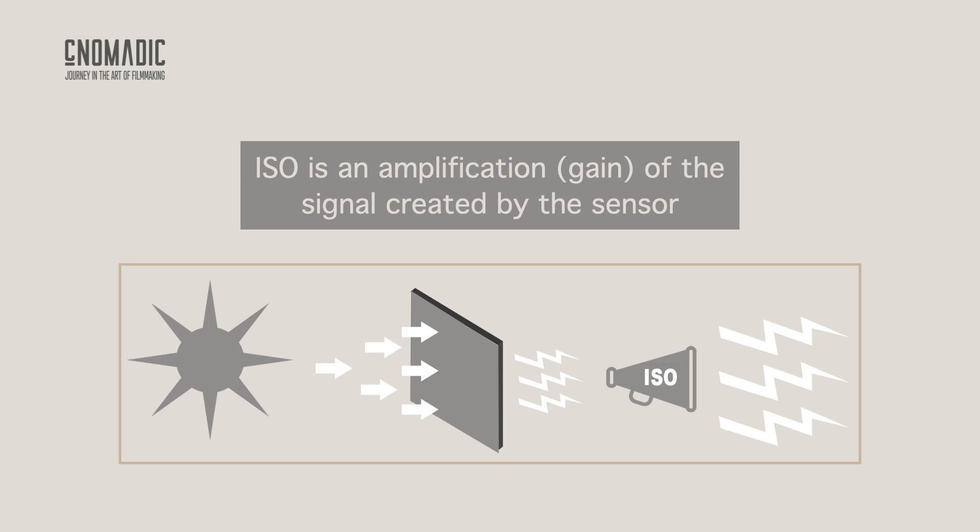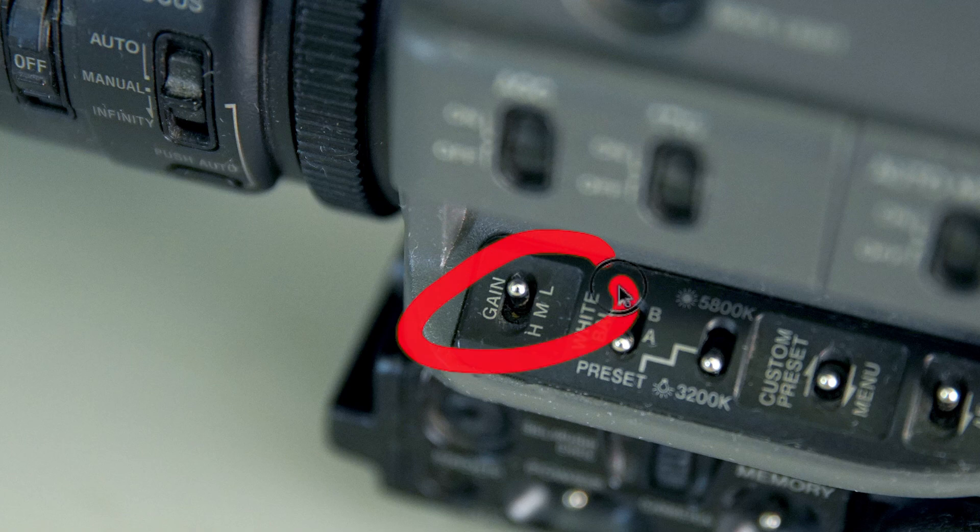I'm old enough to remember using the gain button on some of my first cameras, where we could boost the signal by 3 dB, 6 dB, or even 12 dB, but adding gain meant that the quality of our picture would significantly decrease. Well, ISO does exactly that — it simply applies gain to the signal generated by the sensor.